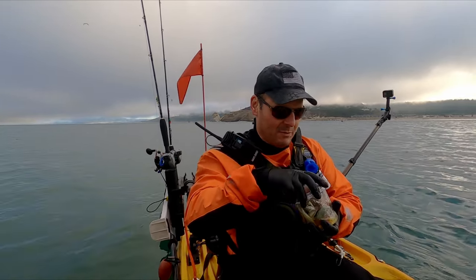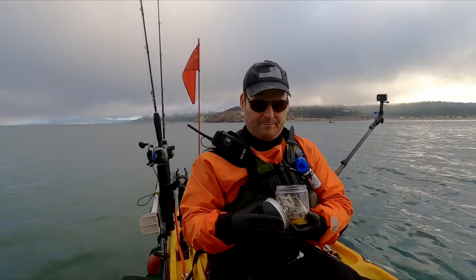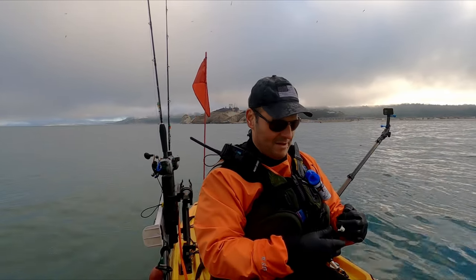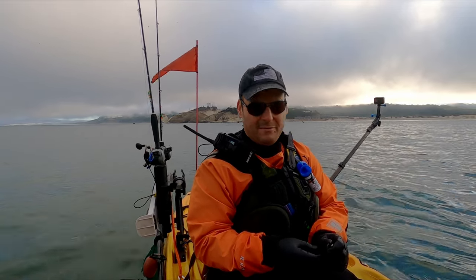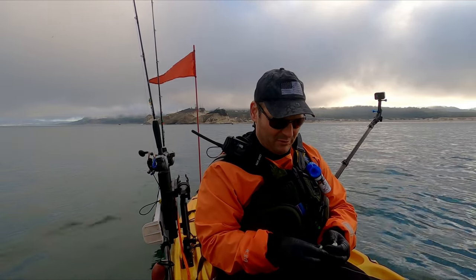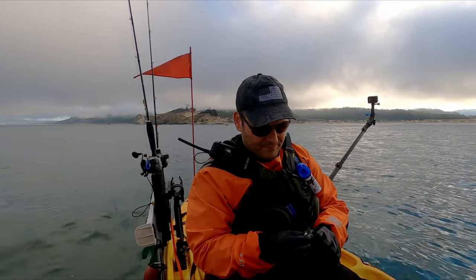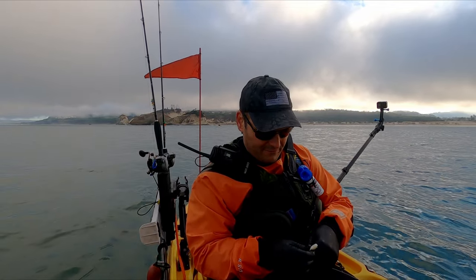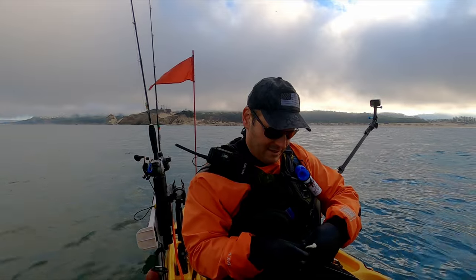One thing I do with these Berkeley Gulp Minnows is I put them in a big plastic Tupperware like this. It's a lot easier than messing with them in the bag, because once you open the bag, unfortunately the bag leaks and it stinks — the scent that they put on these guys. The fish love it, but that stink never goes away. So do yourself a favor and get a system that isn't gonna leak and stink.